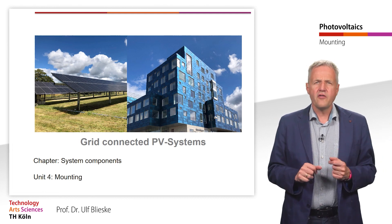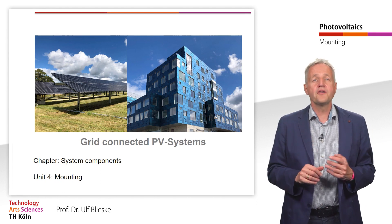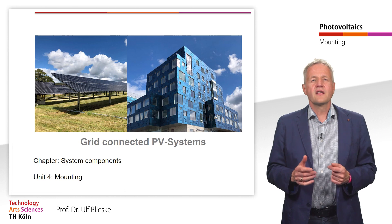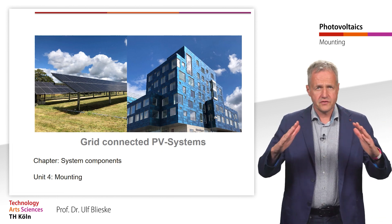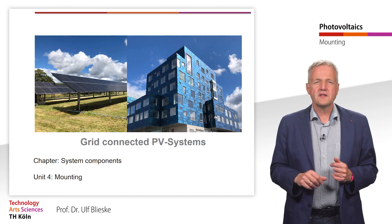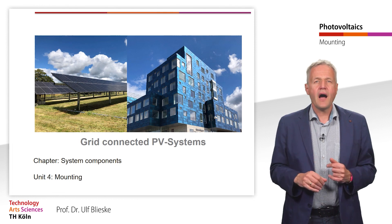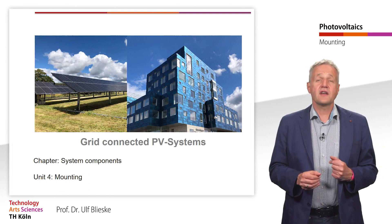The choice of mounting systems depends first and foremost on the type of the system. For a ground-mounted PV system, a different mounting system is needed than for a system on a flat roof or even a pitched roof. In addition to the type of system, the weight of the modules, whether the modules are framed or unframed, and how high the loads from wind or snow can be are also decisive factors.